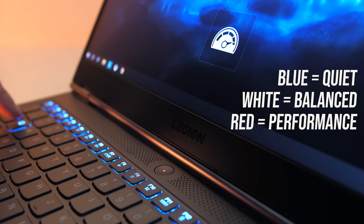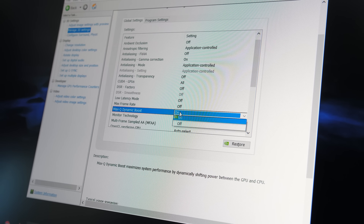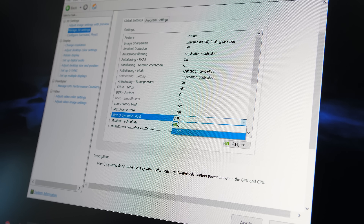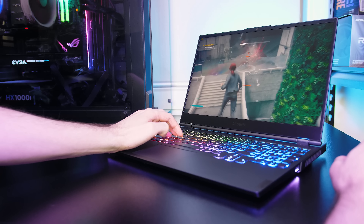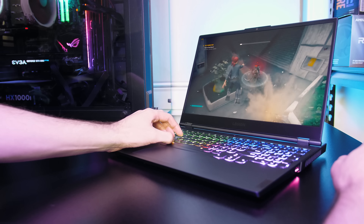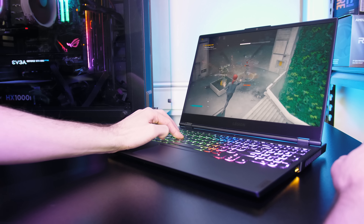Although the RTX 2070 is Max-Q, it's using Nvidia's new dynamic boost, which means the power limit can boost higher depending on available headroom. I saw a 105-watt average in a GPU-only stress test, but it will be less with the CPU active. I've got a whole video comparing dynamic boost on and off with the 7i coming soon, so make sure you're subscribed for that.